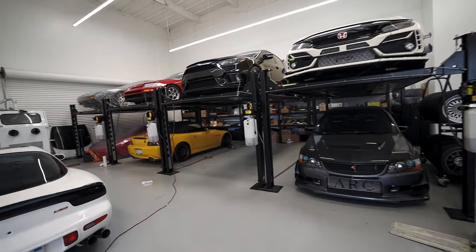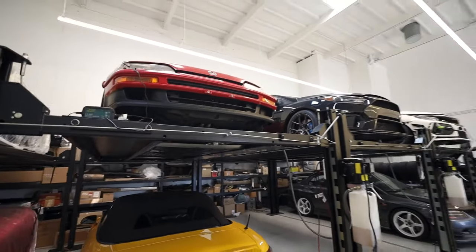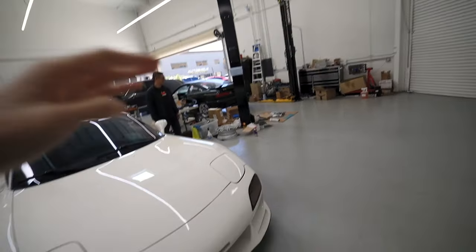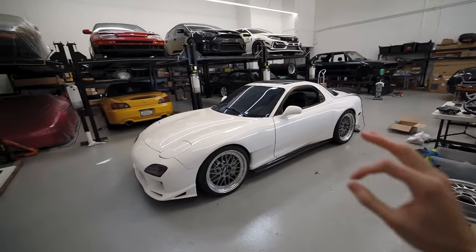We'll give you guys a little sneak peek of what's in this garage. There's a personal collection here — Nissans, Hondas, BMWs, a Ford — and of course, can't forget this RX7. What a beauty. It does have an LS swap, but that's all I'll say.